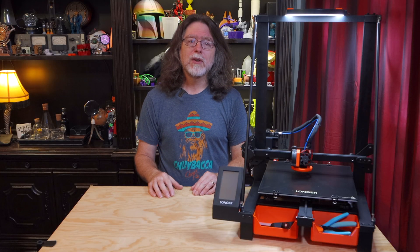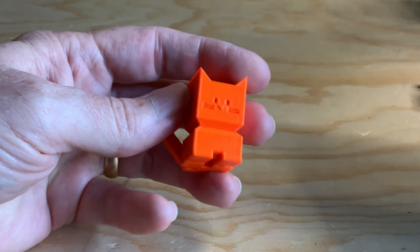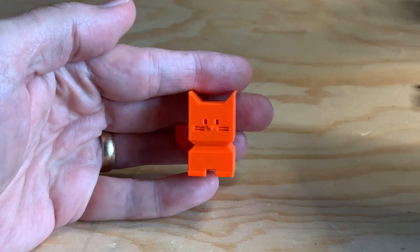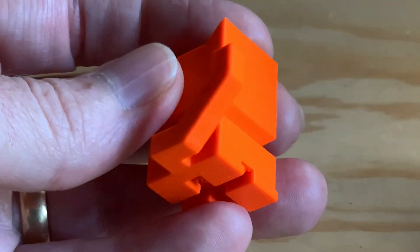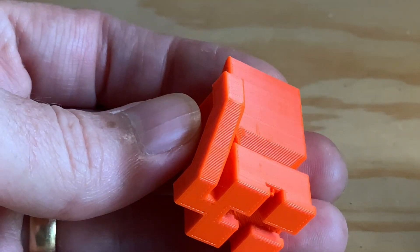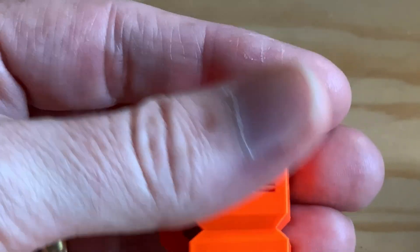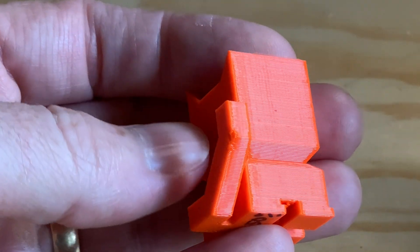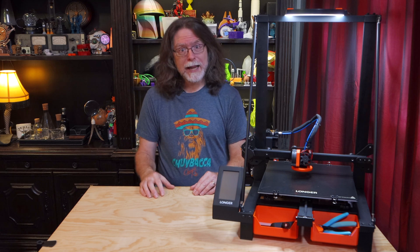With the new fan duct installed and the bed trammed, I printed another CaliCat test print. This was the same G-code as the one with the unhappy tail, and it's set to run the parts cooling fan at 100% speed. But this time, thanks to the new duct and the 5015 blower, the tail came out perfect. I also printed a CaliCat with the parts cooling fan set to 50% speed, and while not perfect, it's still better than the stock cooling solution. So that means I can run the fan at a lower speed to cut down the noise it produces.